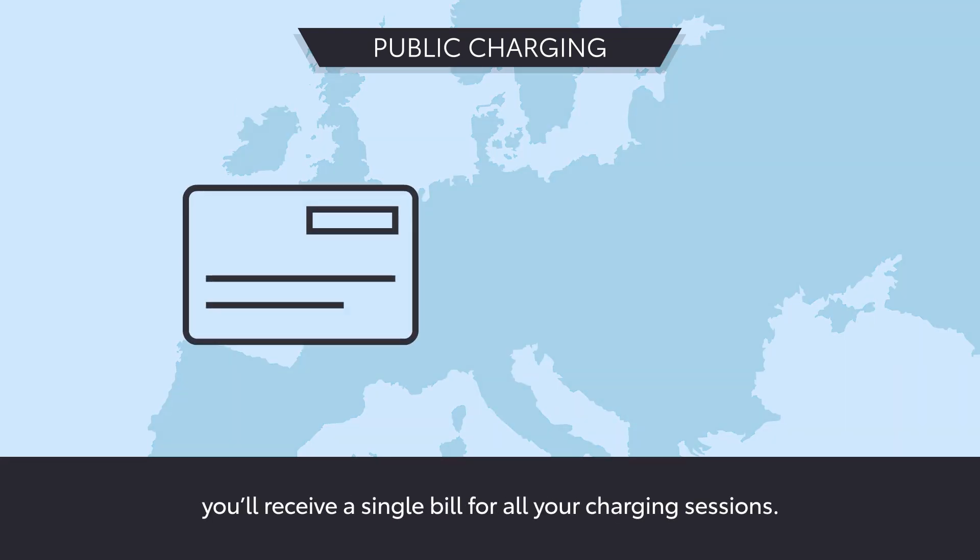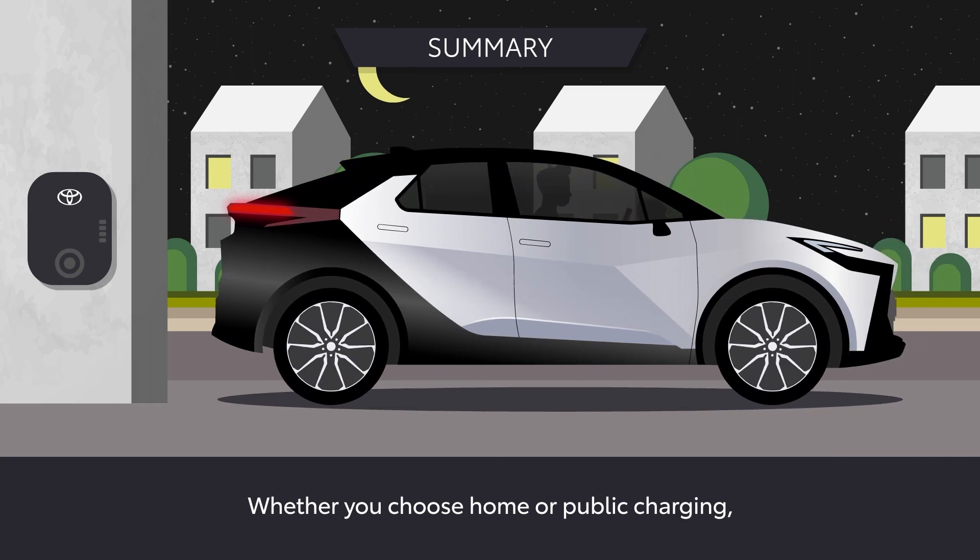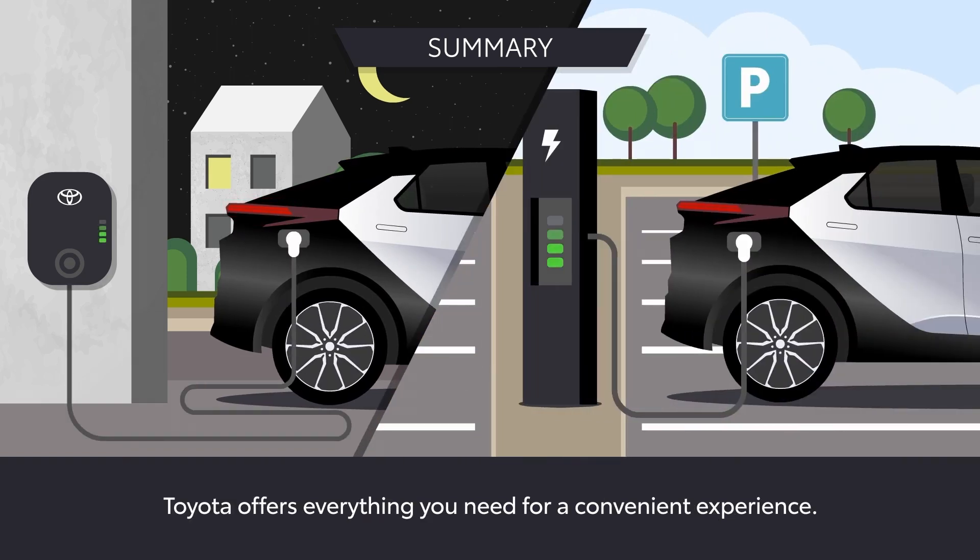At the end of the month, you'll receive a single bill for all your charging sessions. Whether you choose home or public charging, Toyota offers everything you need for a convenient experience.